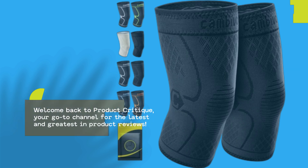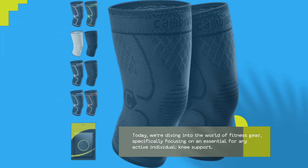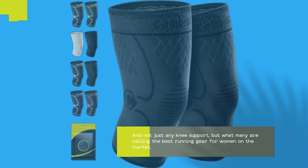Welcome back to Product Critique, your go-to channel for the latest and greatest in product reviews. Today, we're diving into the world of fitness gear, specifically focusing on an essential for any active individual: knee support. And not just any knee support, but what many are calling the best running gear for women on the market.